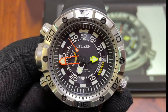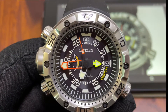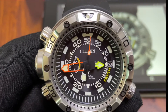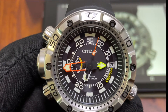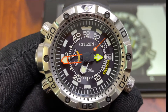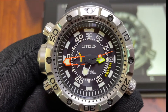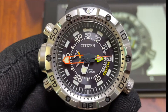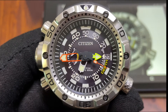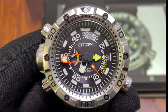Hi YouTube, here I am again with an interesting piece — the Citizen Promaster Aqualand BN2020-103E. This is a dive watch, 200-meter waterproof. It has an eco-drive system, basically a quartz movement with a capacitor which recharges through daylight or artificial light.